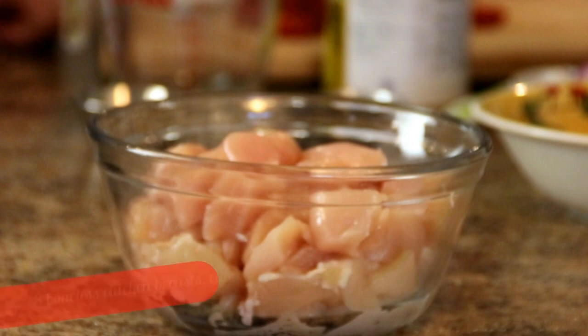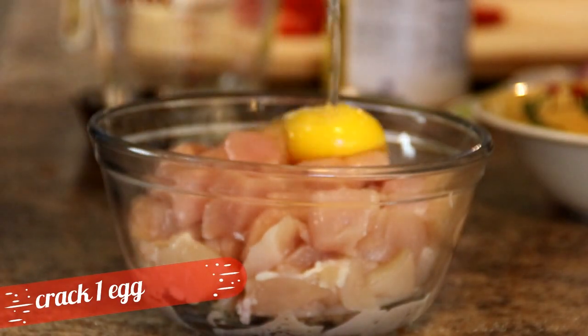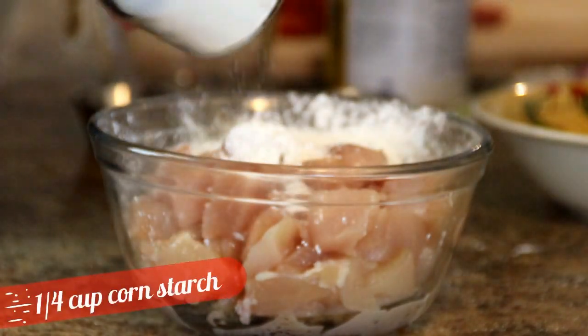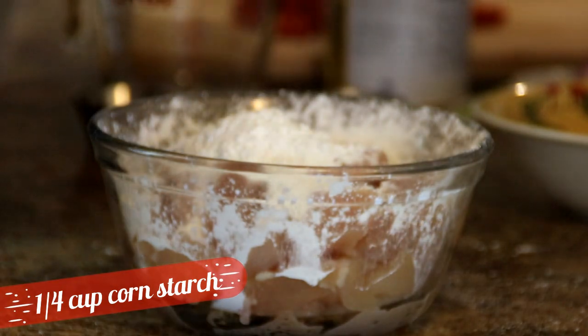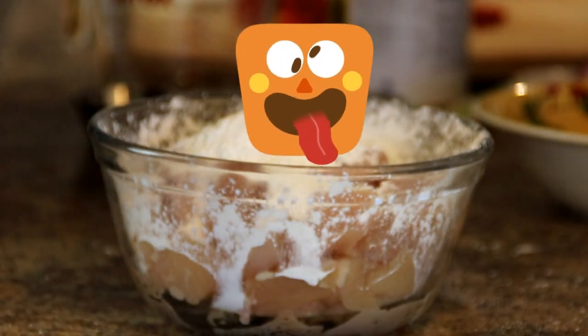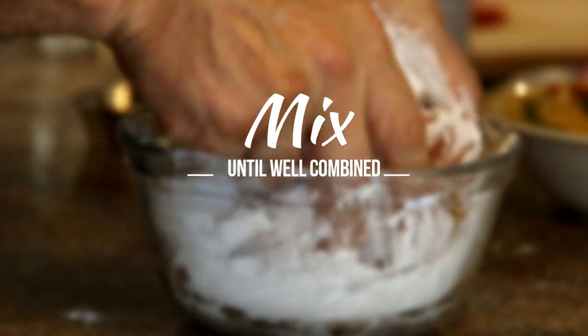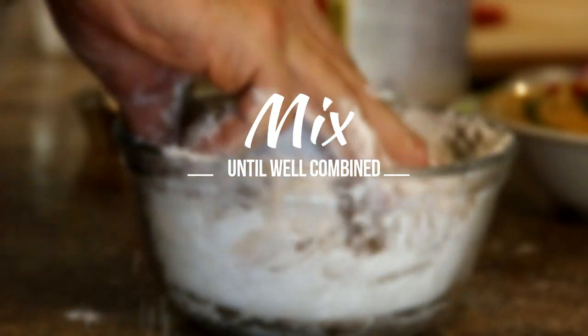What I've got here are 3 boneless skinless chicken breasts that I've cubed up. We're gonna crack an egg into this and add in a quarter cup of cornstarch. I know guys, I should have used a bigger bowl, but I didn't, and this is what happens. Season it up with some salt and pepper, and get down and dirty with my hands and just kind of massage everything together until the chicken's coated with the mixture.